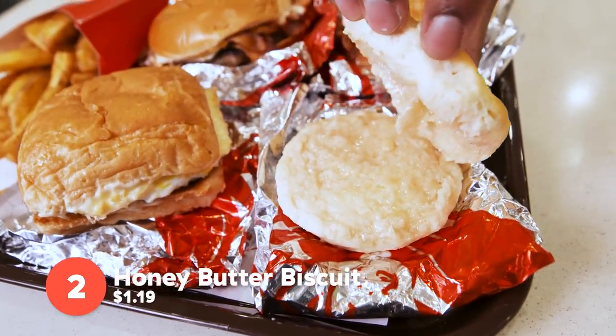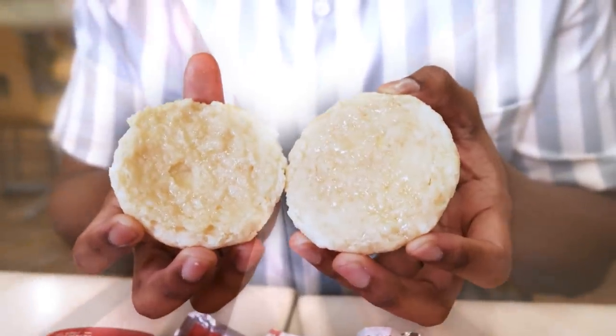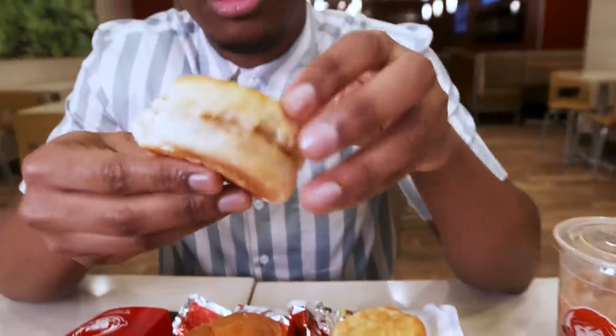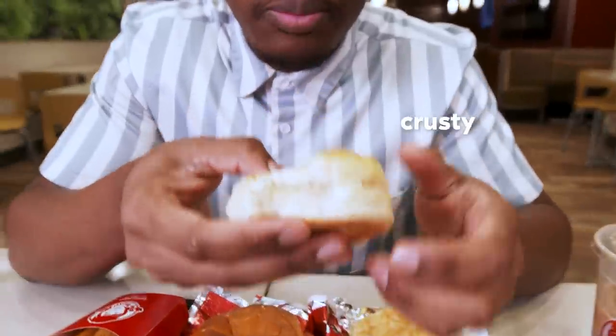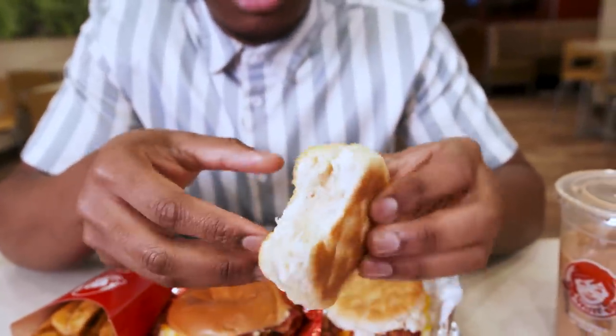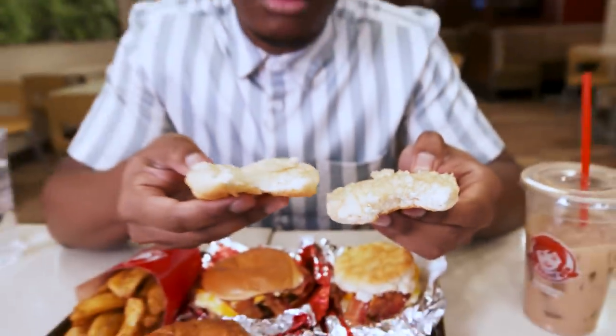I usually put jelly on my biscuit, so this is new for me. Look at that glow. The great thing about the honey butter biscuit is that the biscuit is a little dry, but the honey and the butter adds more moisture to it. So when you're chewing on it, you get that nice crusty, crunchy feel from the biscuit, but then the honey adds that level of moisture that you need to keep your mouth moist.